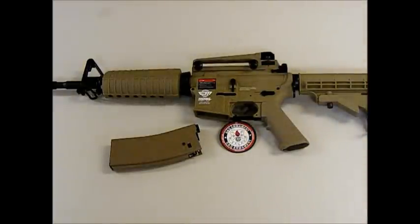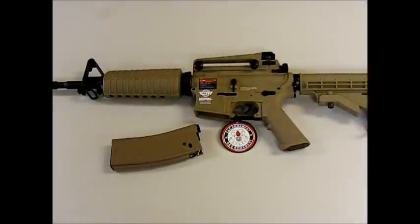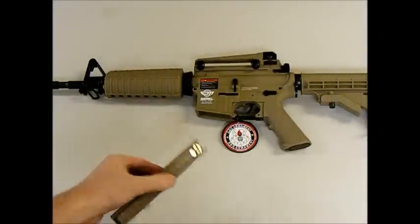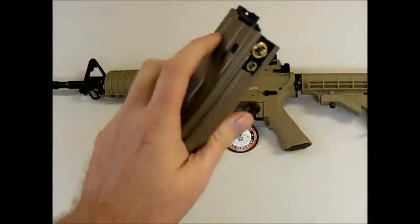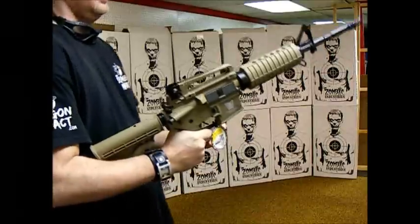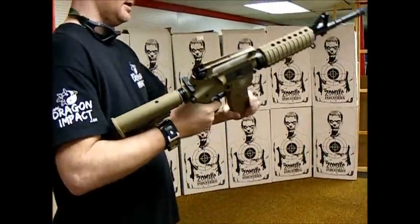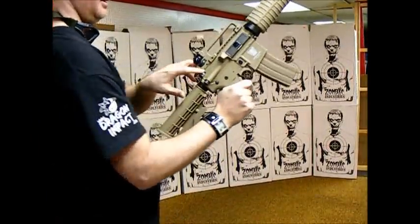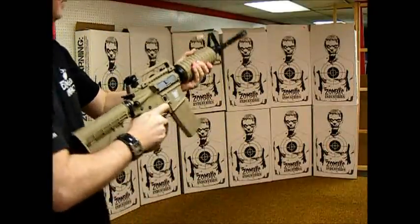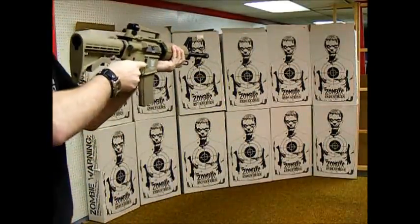This is a sample video of the G&G gas blowback in action, so you get an idea of the function and sound of it. Load her up on safety, give her a few shots. Safety is on, load that up, pull back, push that back, set the semi.